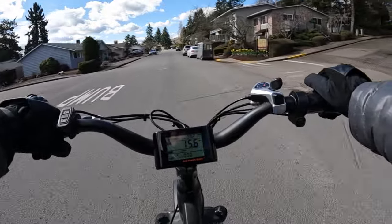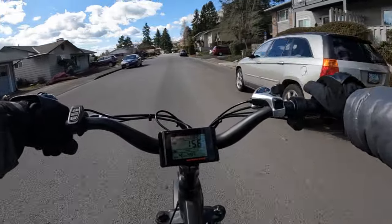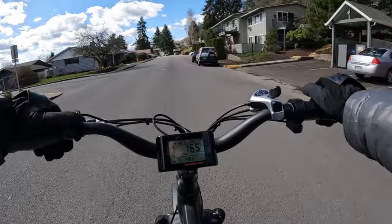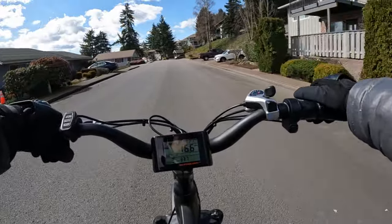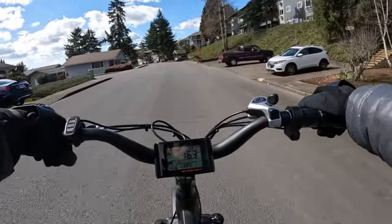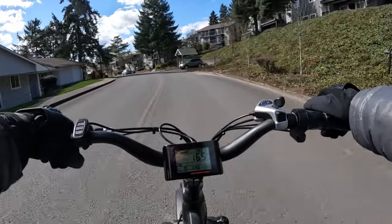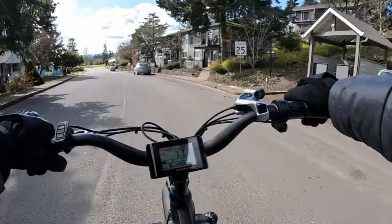It also has turn signals, which is another feature I really like. I wish all bikes came with turn signals. The bike has a weight capacity of 320 pounds, and the bike itself weighs 74.5 pounds.